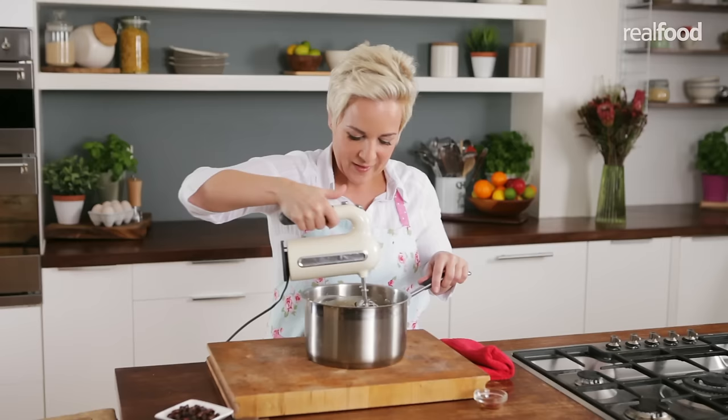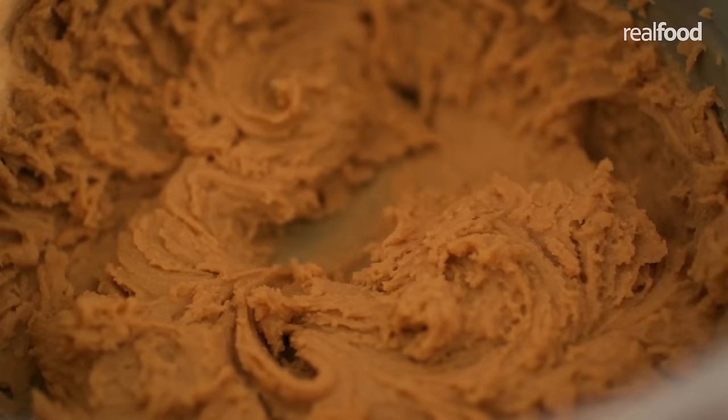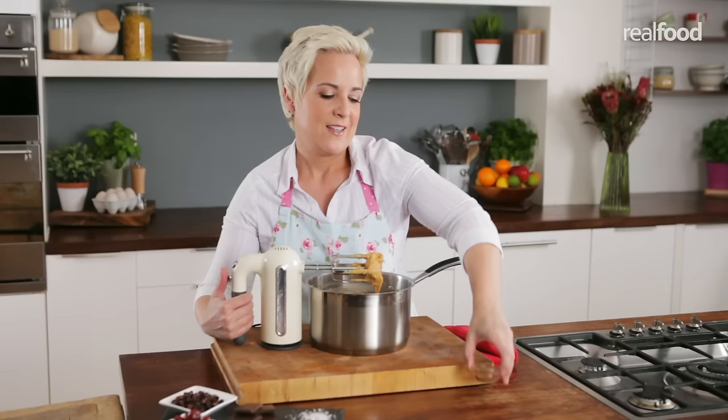My fudge has got a gritty texture which is what I want, so I'm ready to add some flavouring. I'm going to use two teaspoons of vanilla extract and all I need to do is whisk it in.